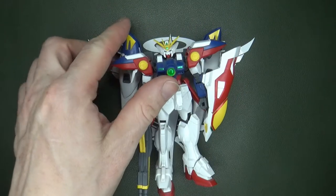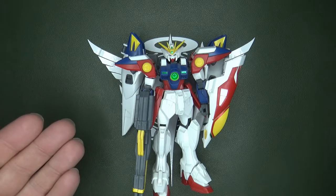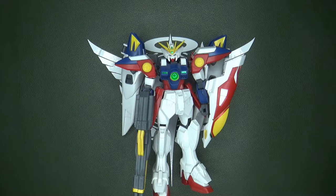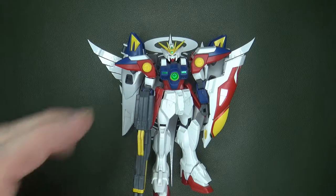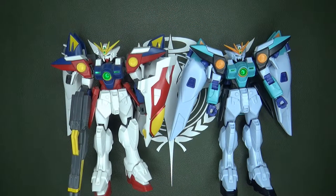I'm a pretty big fan of the High Grade Wing Zero, and a fan of the Wing Zero in general. Wing was my first introduction to Gundam that I knew was Gundam. Since this came out in the 90s, I never thought about what it would look like if it was made in North America — and I think we have that answer with the Wing Zero Sky.